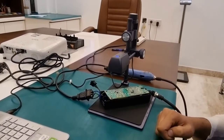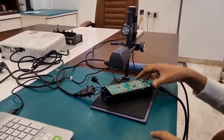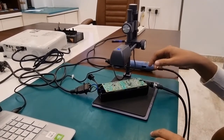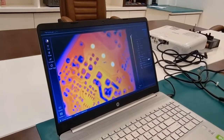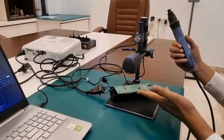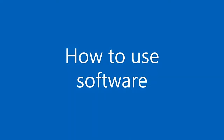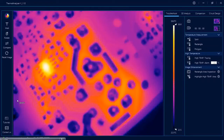Now to explain the software, we are using a power supply of a screwdriver — the PCB of which will obviously be heated whenever we use the screwdriver. So we will run the screwdriver, the PCB will heat up, and we will show you the changes on the software. As I mentioned, we are using a screwdriver's power supply to show how color changes occur when the PCB is heated. I am running the screwdriver now and you will be able to see some color changes.